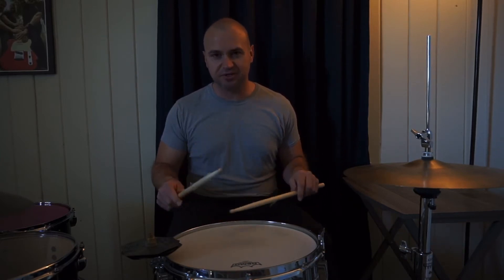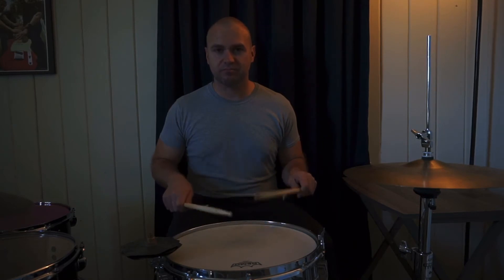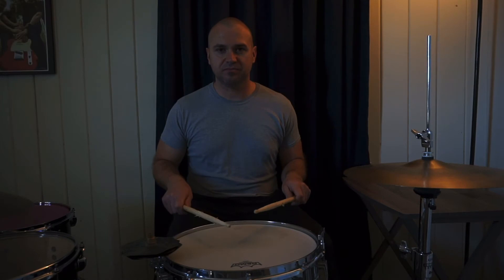So to go through each one: first we have the right hand lead six stroke roll, then our left hand lead six stroke roll, then our right hand lead group of three. The most important part is to keep those stick heights in check, so you want to keep all those ghost notes low.